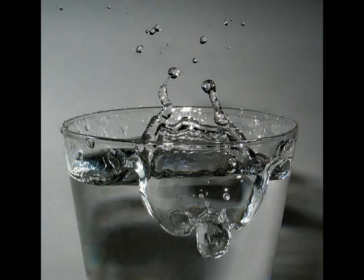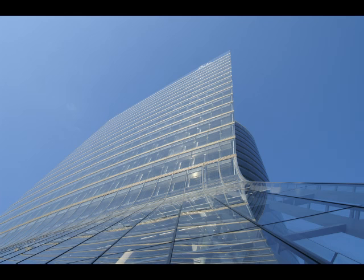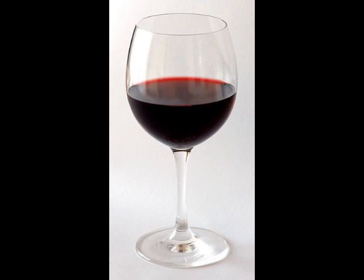Glass is a fascinating material. It is fancy. It is shiny. It is impressive. And everyone is using it.